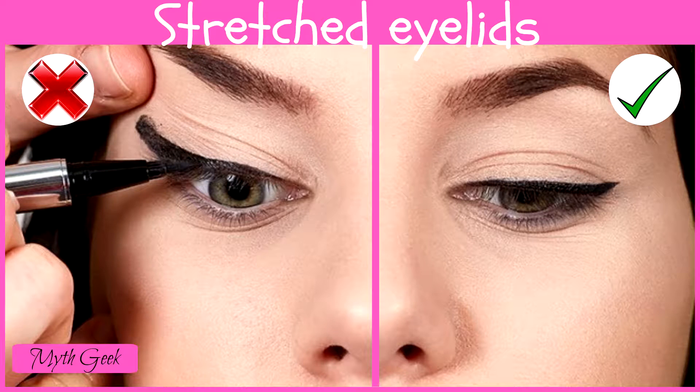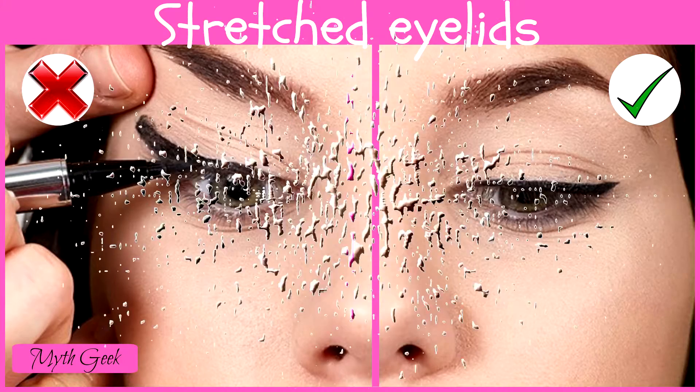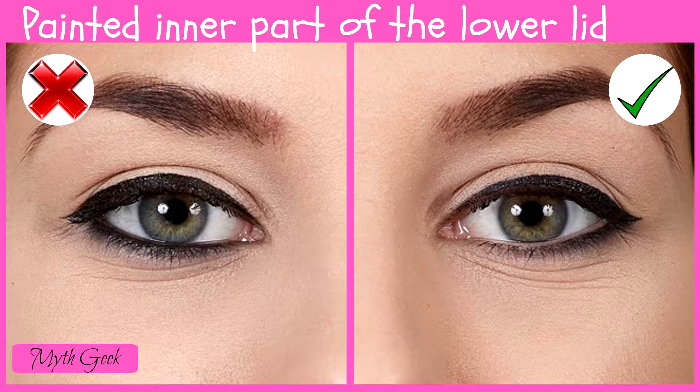If you stretch your lids too much when applying eyeliner, your wings will end up being uneven when the skin returns to normal, and they won't look perfect. This only looks pretty if you have huge eyes.